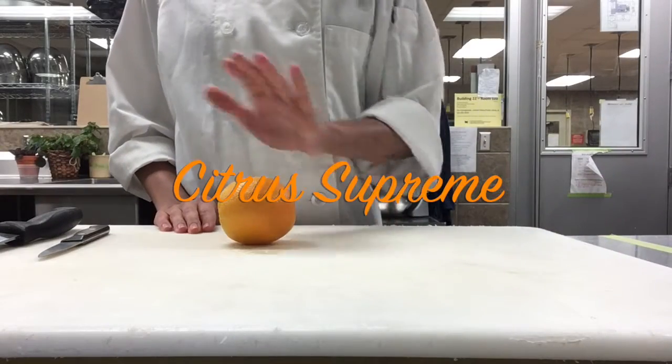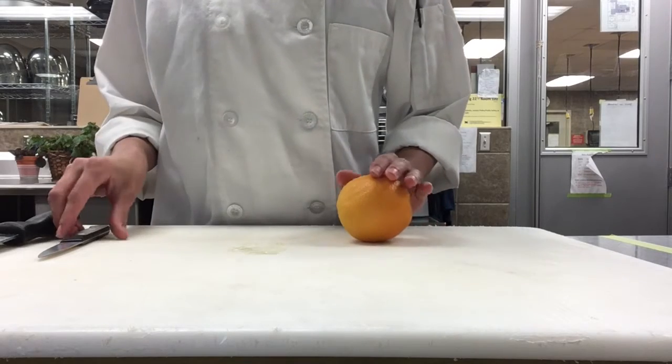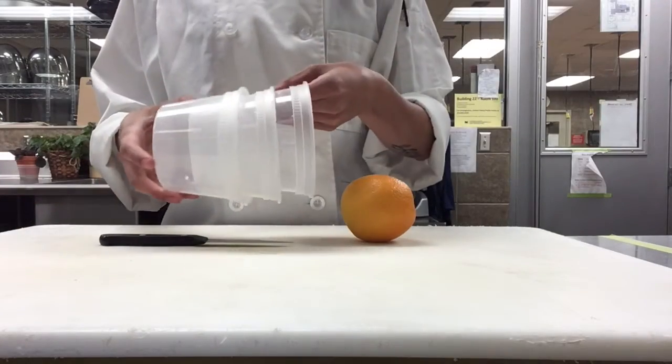I'll be showing you how to make a citrus supreme. We're going to need a citrus — I have an orange here. You're also going to need your cutting board, a paring knife, a chef's knife, and three containers.